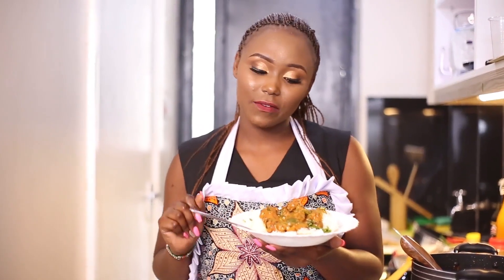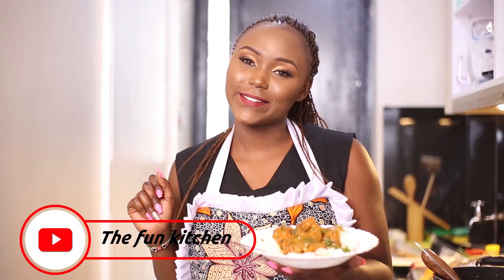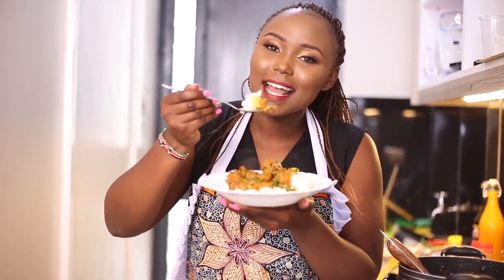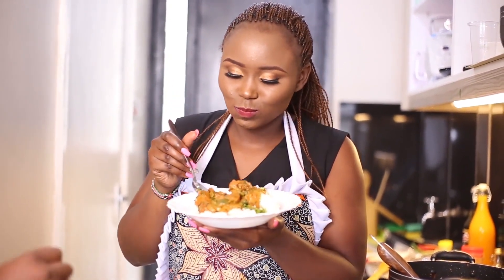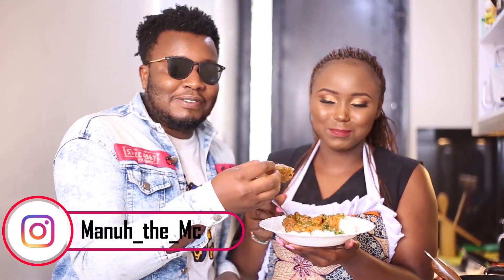Thank you guys for watching, see you in my next video. I hope you have enjoyed the recipe. Kindly don't forget to subscribe, like and share, and when you cook it, let me know. We are the Fun Kitchen.